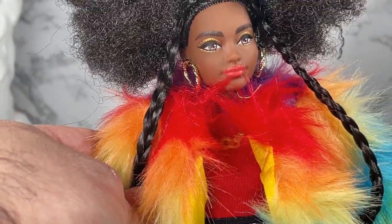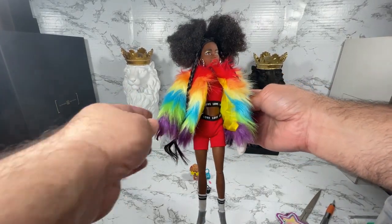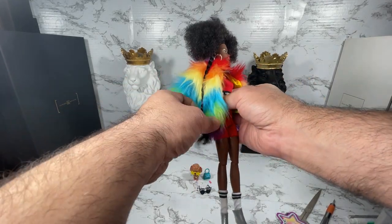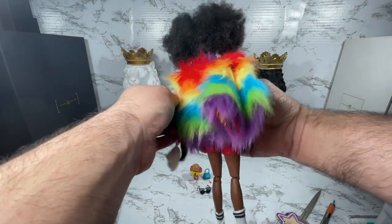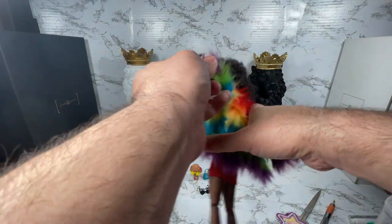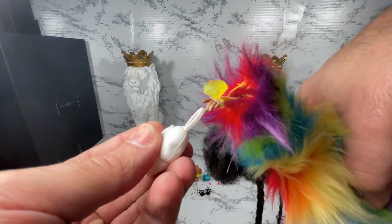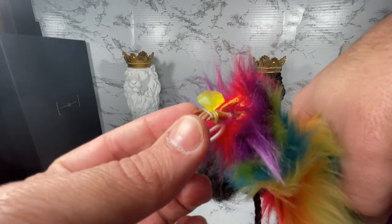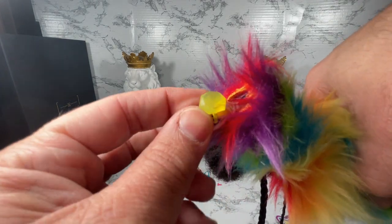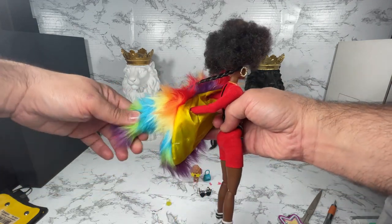Let's pull out some accessories so we can see the complete outfit. She's got this big rainbow coat. I'm going to remove that so we can see what's underneath. Oh, it looks like I need to remove her purse first. Let's take a look at the purse — she's got this little cloud purse and a big giant plastic faux diamond ring. Really plasticky looking, but I like the size of it, it's really fun.